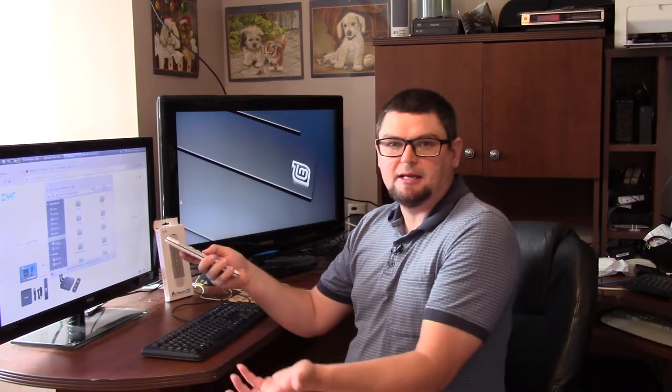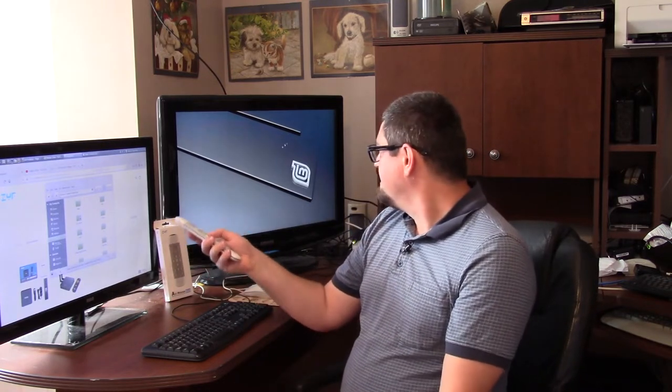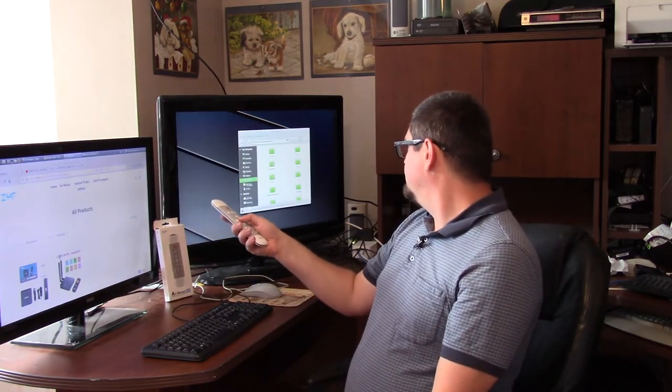It's not much to it. Basically, you hold it like a TV remote and you can just move it around. So I could take this window here and drag it over there.